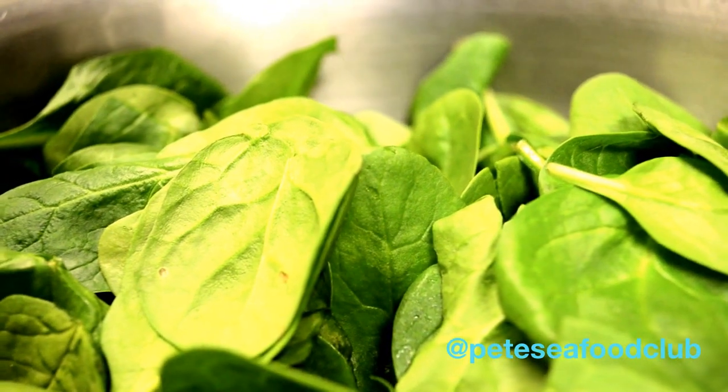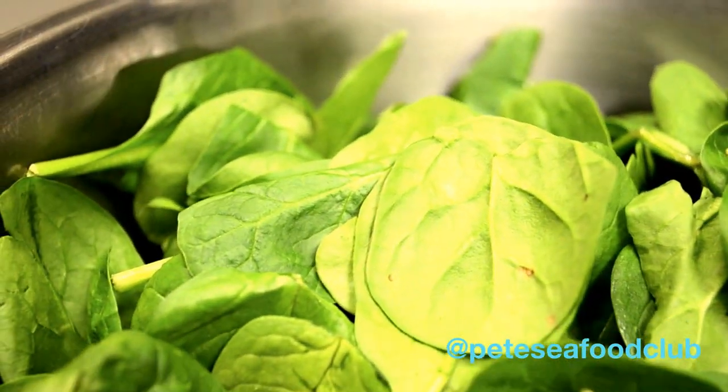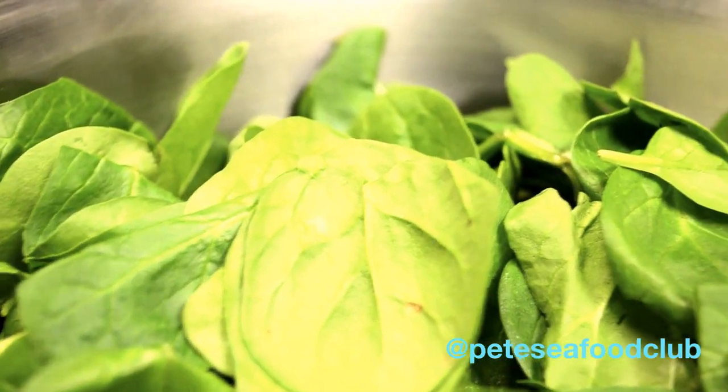I have fresh spinach, and all I'm going to do with this is very lightly steam it in some salt water. The reason I'm going to use salt water is only because it's a little bit more refreshing to my liking to go along with the fish. Not for a very long time at all — maybe like two minutes or less.